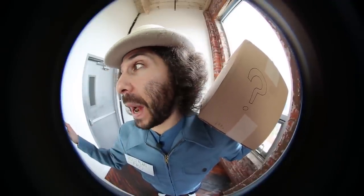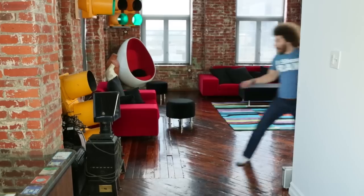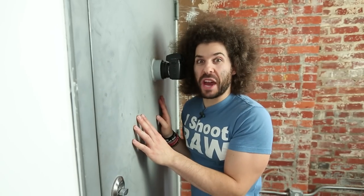It's Postman Fro with a package for you! Bing bong! It's your generic package! Hello? Anybody in there? I've got your package! It's Postman Fro with a generic package!